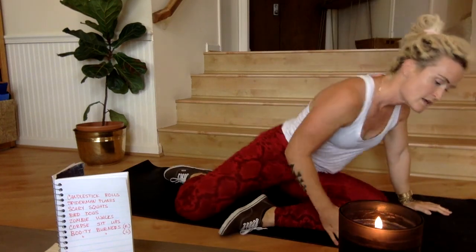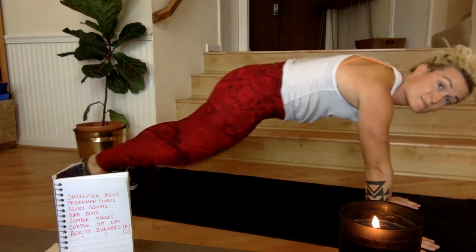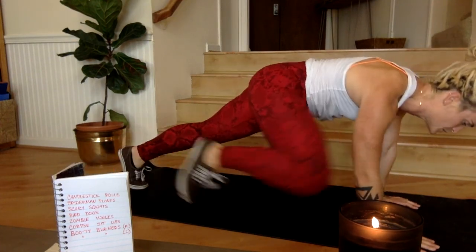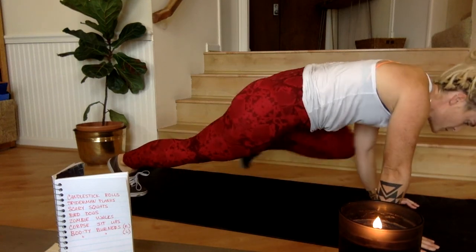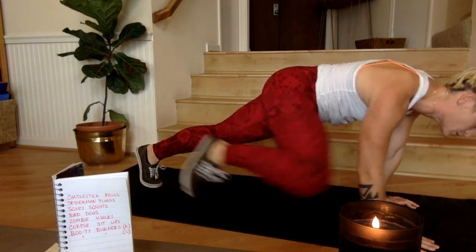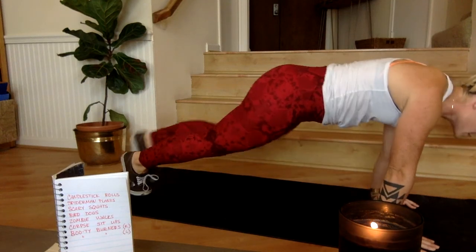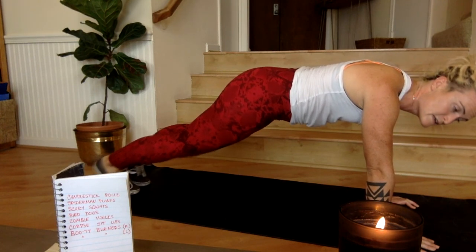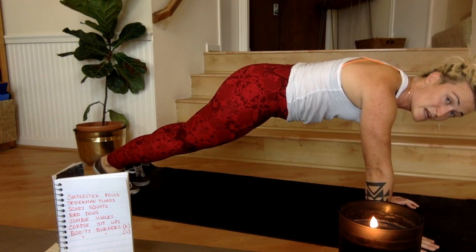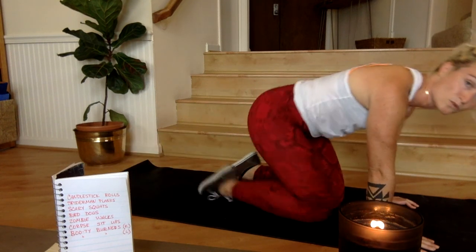15 seconds to rest, then spider-man planks — five seconds, three, two, one. Spider-man planks for 30 seconds, or hold plank — either spider-man or hold plank. Keep it up for 30 seconds. Four, three, two, one, rest for 15 seconds.